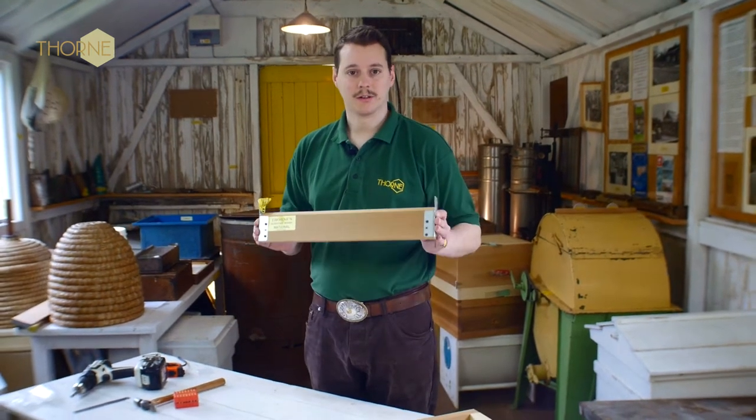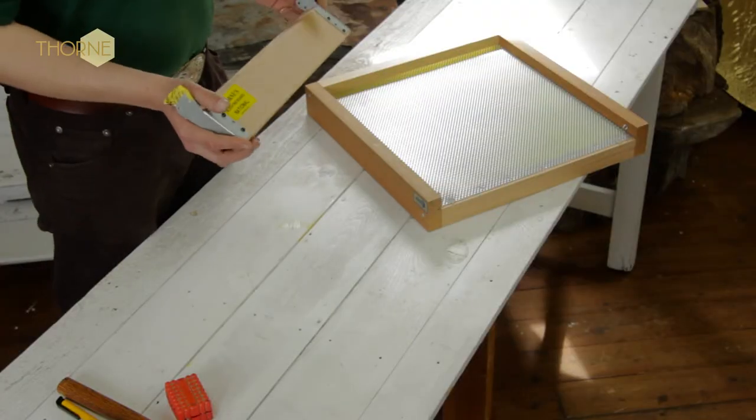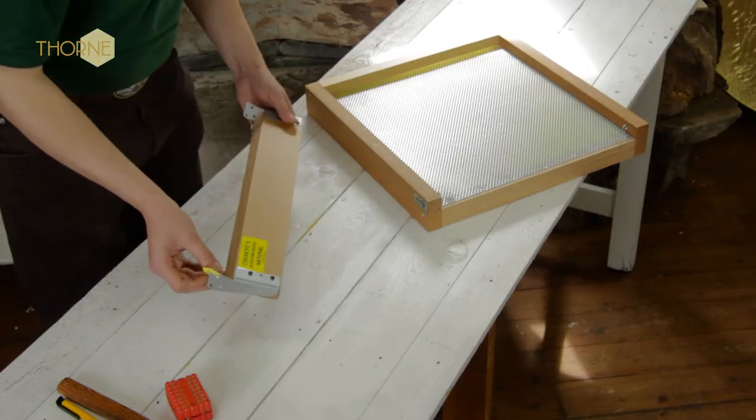Hello, and in this video I'm going to demonstrate how you attach a Thorns lighting board to an open mesh floor. So when you receive your lighting board, this is how it will come, whether it's a national or another Hive specification.